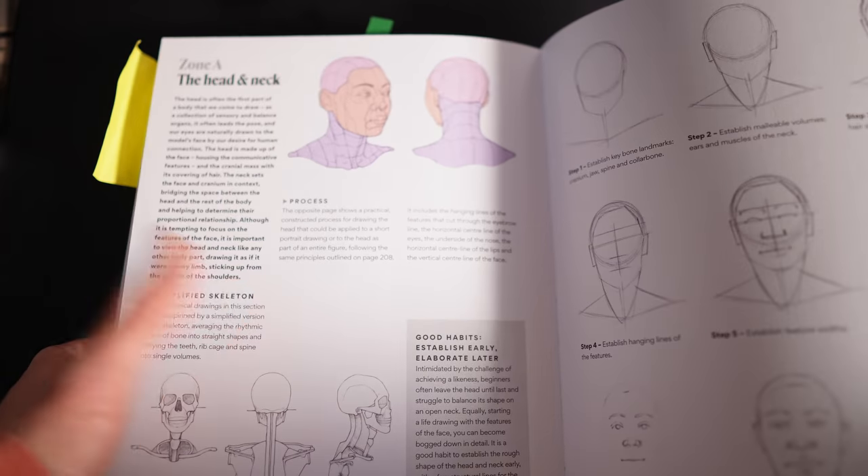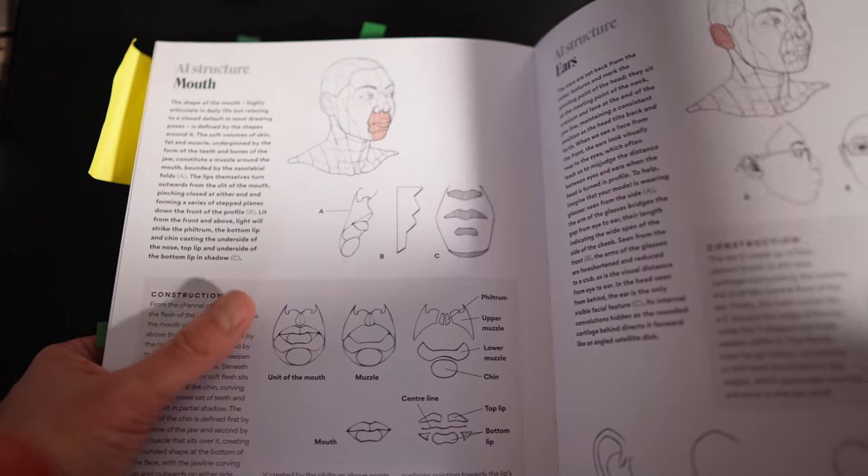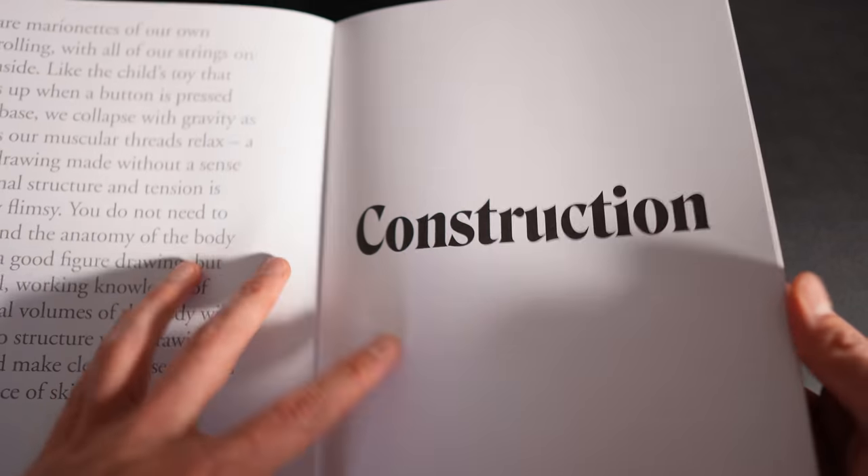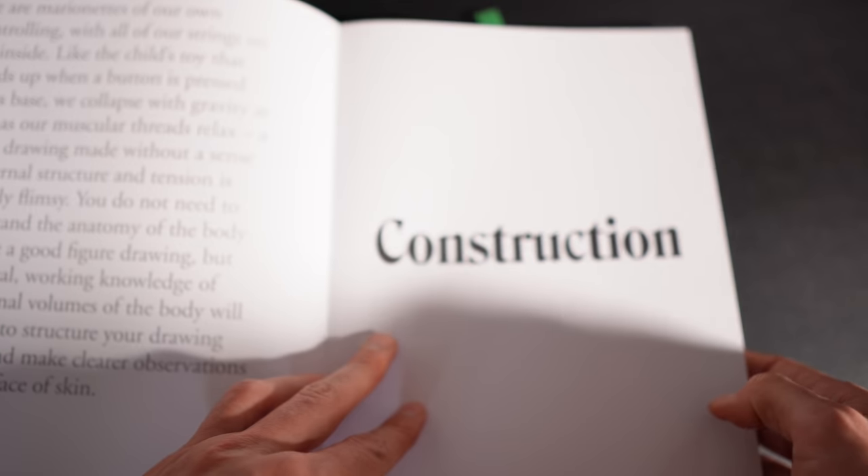What's really interesting about this book is that you can learn the construction side of things from it as well. All the images showing construction ideas come from this book — there's a huge section about that. It's just not the emphasis Jake is giving when he asks you to work through the book. But if you wanted to learn the construction approach, this is also a really good resource for that. So if I was your teacher, we could use this as a textbook and I would give you exercises from different parts of the book to learn life drawing my way, because it's so comprehensive — it's got both sides and tons of stuff in it.